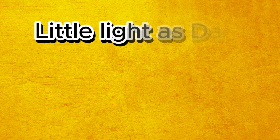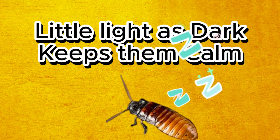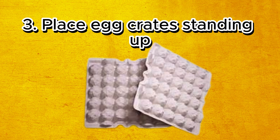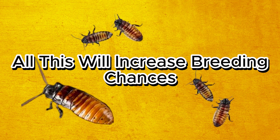So now you want to build it. First, you need to make sure as little light as possible is going into the tub because the dark keeps these cockroaches calm. Then cut a hole in the lid of the tub and hot glue the mesh to the lid. Place egg crates in the tub standing vertical. And finally, place a heat mat under the tub at a temperature of 80 Fahrenheit or more. This will optimise breeding.